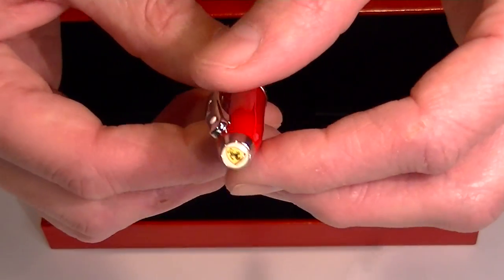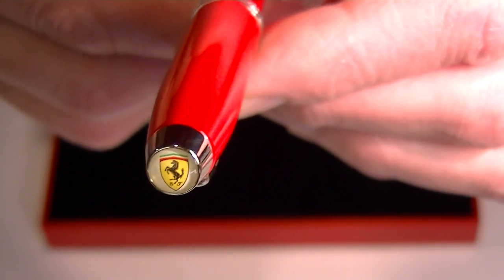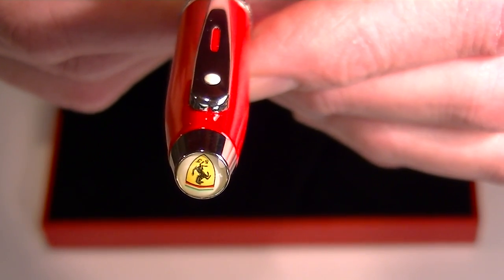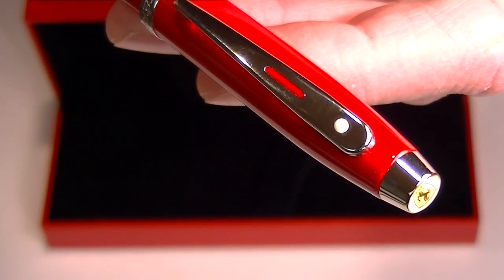On the cap of the pen we have the Ferrari logo, set in a kind of clear dome with a chrome end on the cap. Also on the cap is the clip.